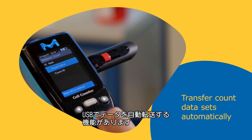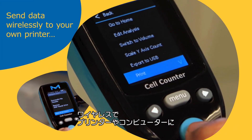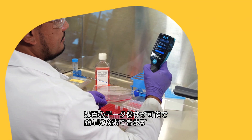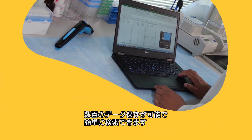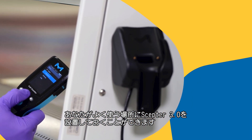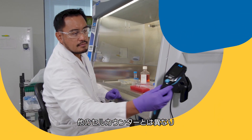The Scepter 3.0 counter provides the option of automated data transfer by USB drive or via wireless transmission from the counter to the user's printer or computer workstation. The instrument stores hundreds of results for easy retrieval of archival data, and the charging station can be mounted anywhere so the Scepter 3.0 counter is always ready to count when you are.